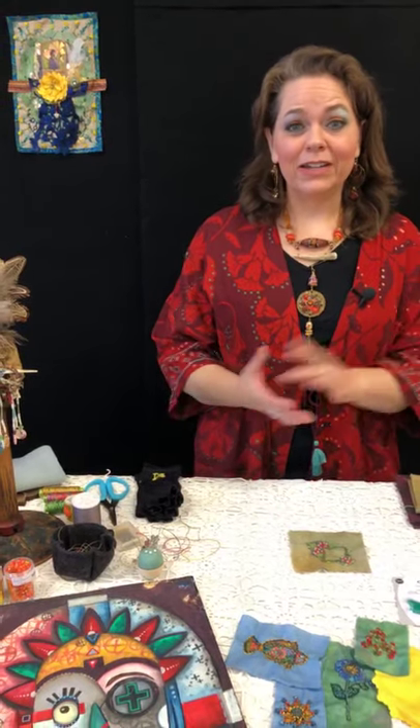Hello everybody, I am Gwen LaFleur and I am here live at Artistic Artifacts in Alexandria, Virginia. I'm excited to be in person at my local store, and we are going to do a little demo today on stitching with stamps.